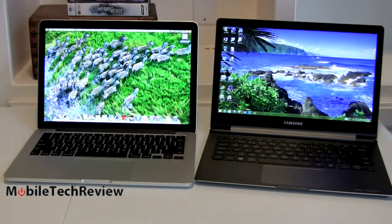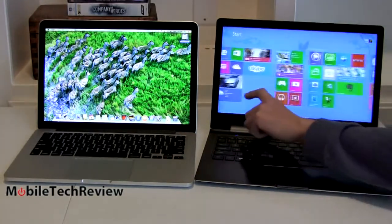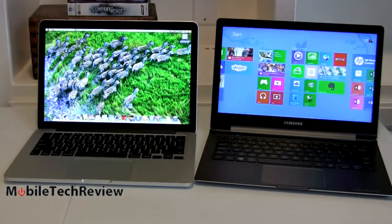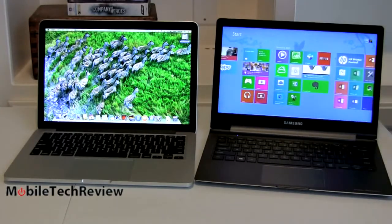The big difference in terms of usability is that the Samsung has a touchscreen. If you want to navigate the Windows UI, that's wonderful. macOS doesn't support touch screens, so it doesn't matter if you just want to run macOS. But for those who actually like Windows 8 or 8.1 and enjoy the touch experience, that's another significant difference.